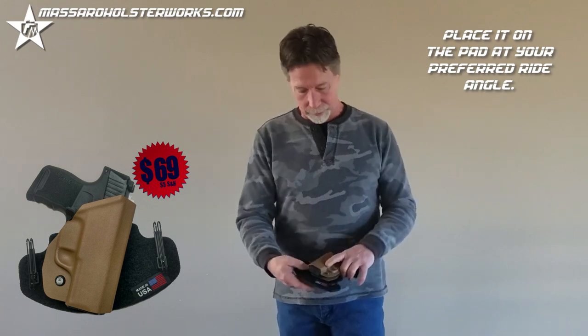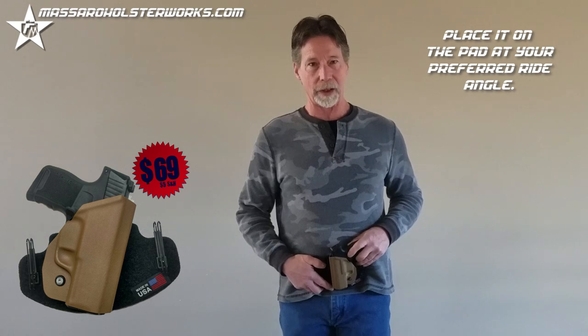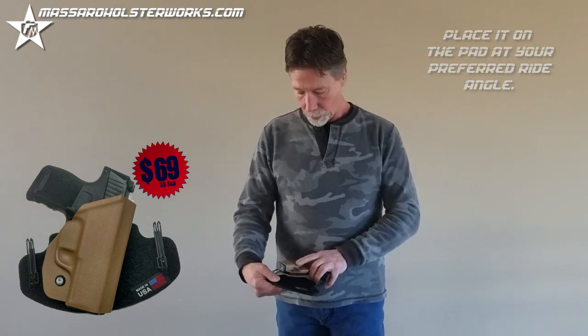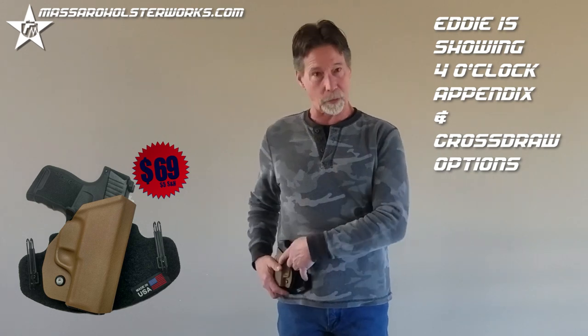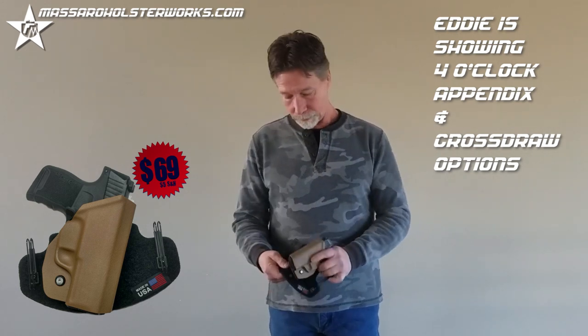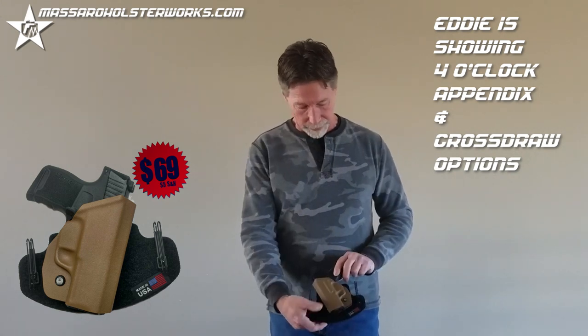Four o'clock, straight up and down for appendix carry, or even back this way if you want to cross draw. I usually carry it at 3:30 to four o'clock, so I put it like that.